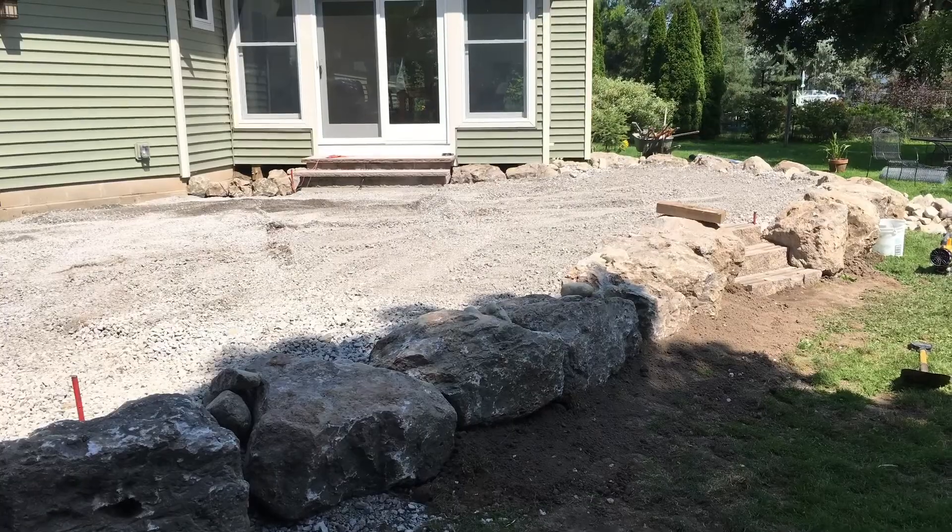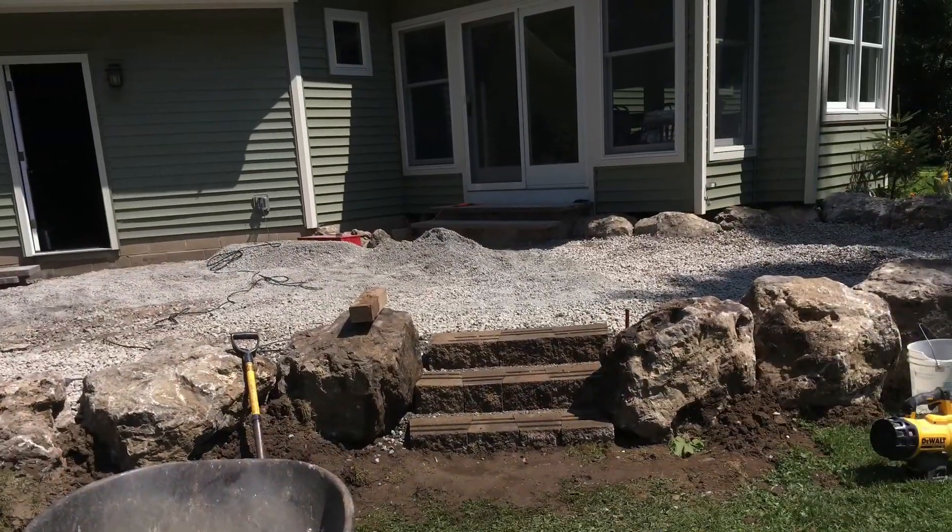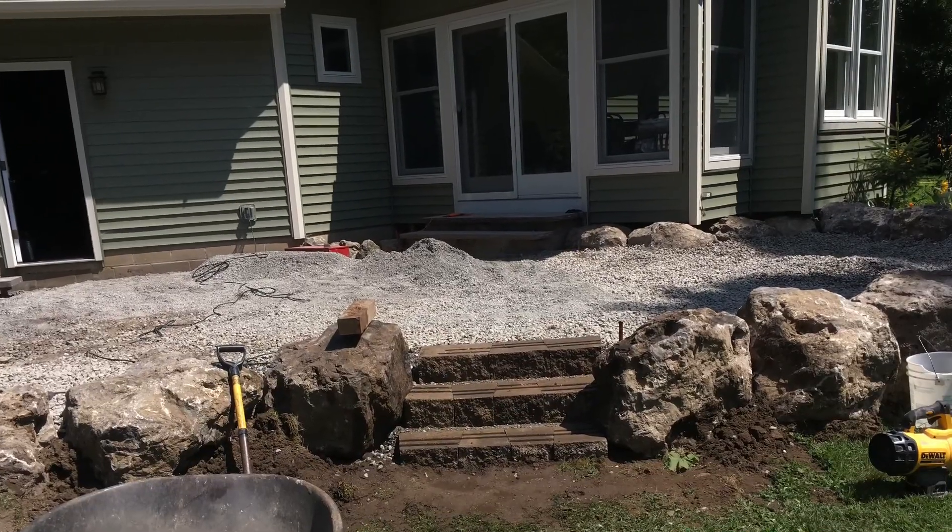We built the stairs next to the sunroom and back filled with gravel. We use 34 tons of gravel for this job.